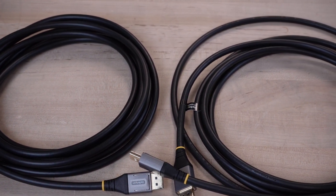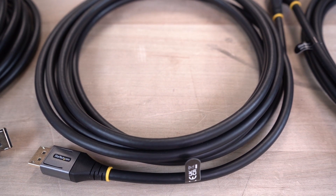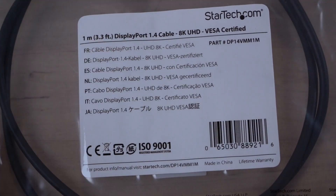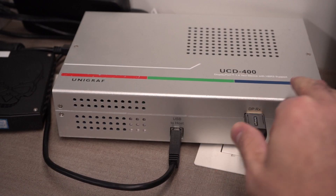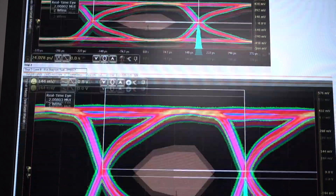StarTech.com offers a wide selection of DisplayPort cables, including our high-performance DP1.4 Ultra HD 8K 60Hz cables. These cables are VESA-certified to ensure full compliance to support HBR3 at full 32.4 Gbps bandwidth and 8K performance.